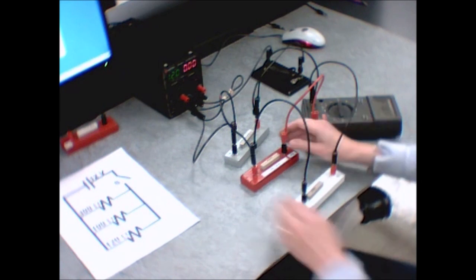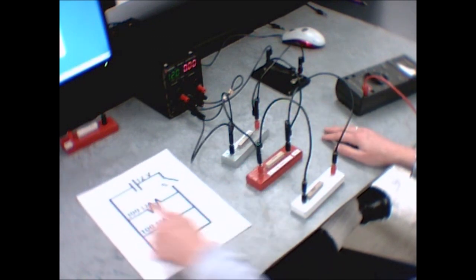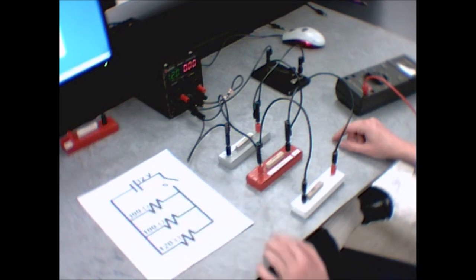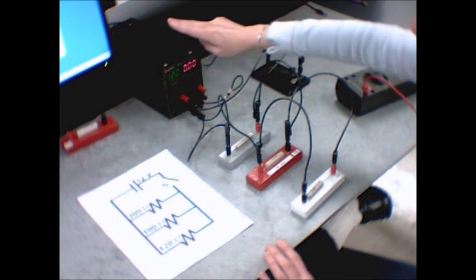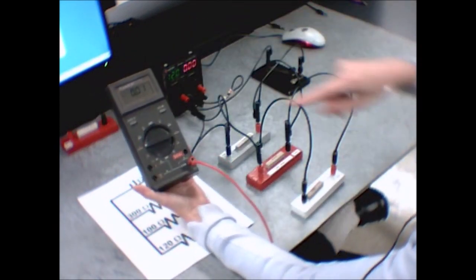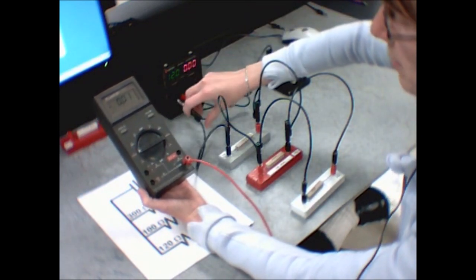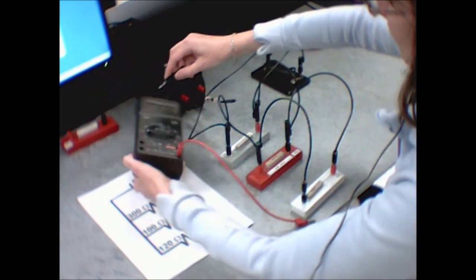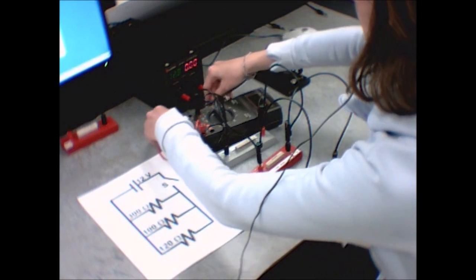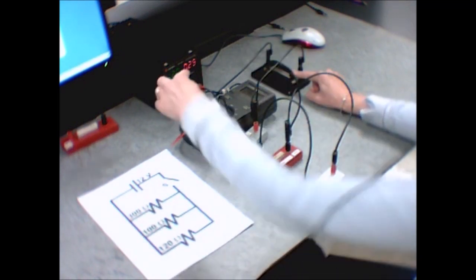This second circuit is the one where it's possible to blow the fuse on your meter if it's built with a 50-ohm resistor as listed in the lab manual. When measuring the total current coming out of or going into the power supply, that's the measurement where you may blow the fuse. To prevent it, instead of plugging into the sensitive terminals, plug into the less sensitive input — this is the less sensitive scale. That way you can push the switch and measure without blowing the fuse even with the 50-ohm resistor.